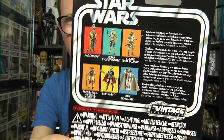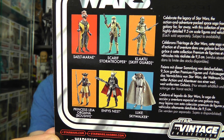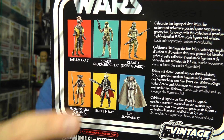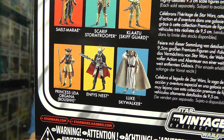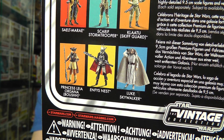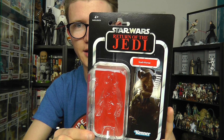On the back of the card nothing too spectacular going on but you can see some of the other figures available in the Vintage Collection line. Some of these I've picked up, some I haven't, and some will be reviewed in the very near future. We'll be taking a look at the Klaatu Skiff Guard in my next review, so stay tuned for that. We'll also be taking a look at Emphys Nest at some point, and I have added the Last Jedi Luke Skywalker to my carded collection, so you'll see that in my upcoming collection tour.